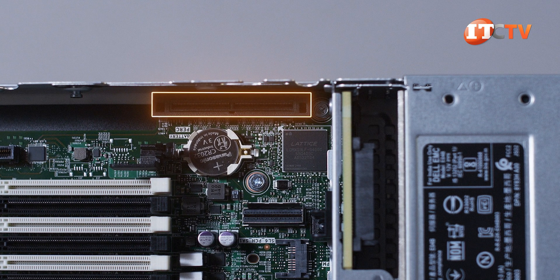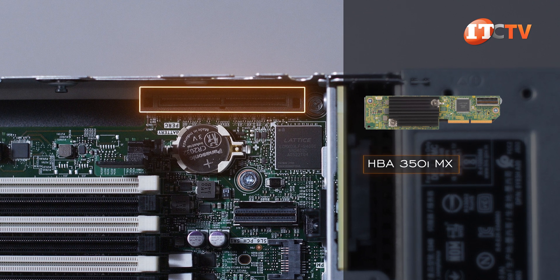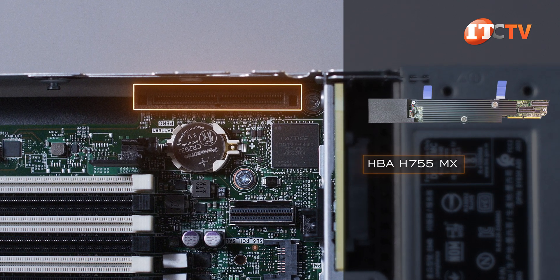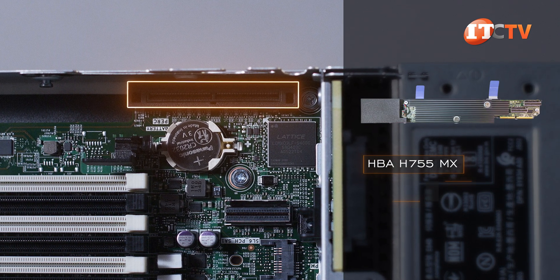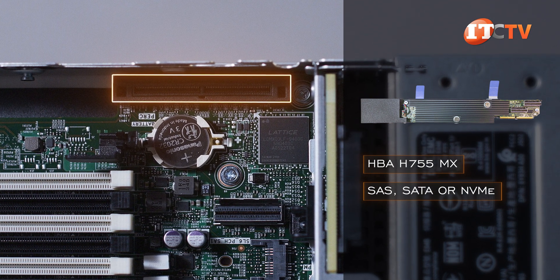A dedicated slot on the side is used for an internal PERC controller like an HBA-3050i MX or H755MX. That H755MX will support SAS, SATA, or NVMe drives, depending on the backplane and server configuration.